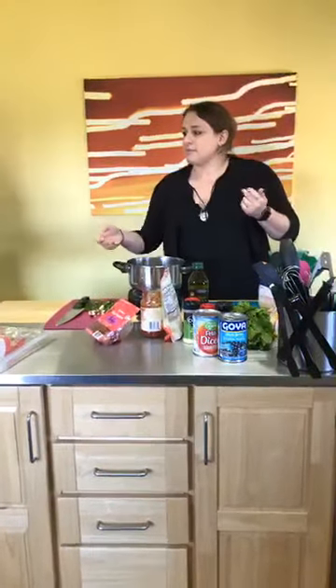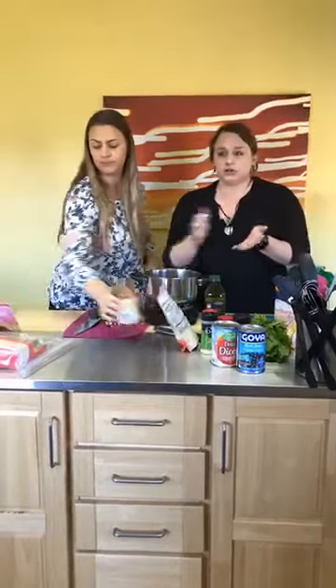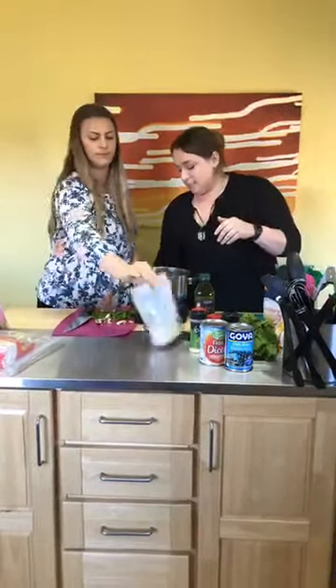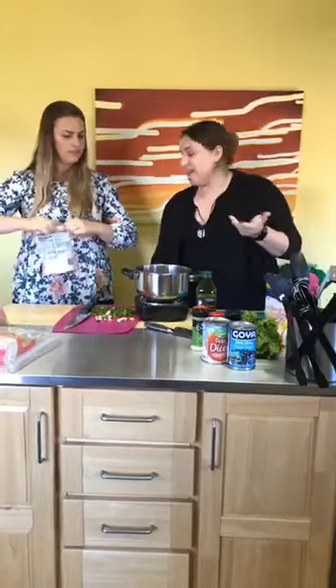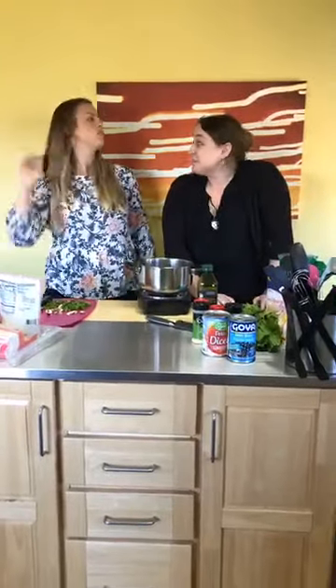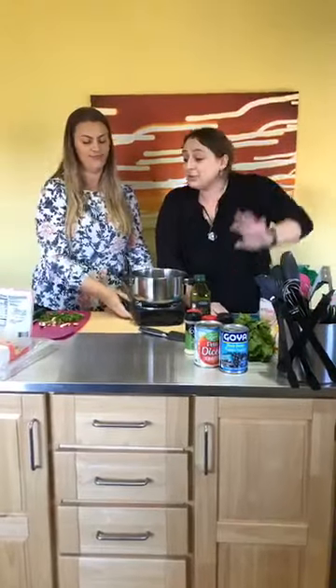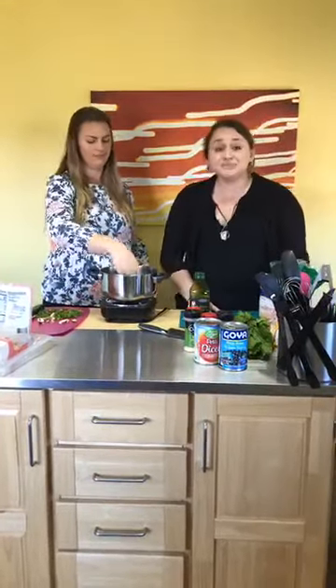I'm going to stick these in the oven — they're already cooked, we just want to heat them up. One of the benefits of using naan, English muffins, or tortillas versus a raw pizza dough crust is that it cooks much faster. Raw dough takes a bit longer. This is also a great idea for Friday night sleepovers — you just put a bunch of toppings out and let the kids decide what they want.